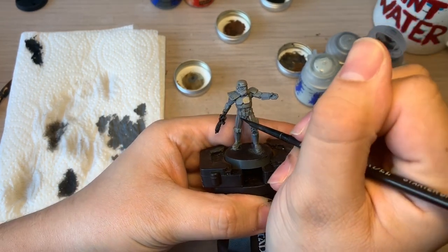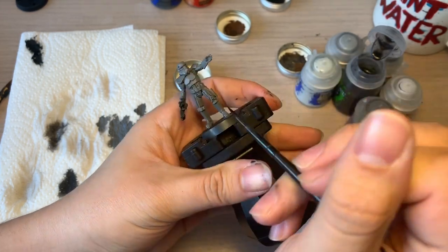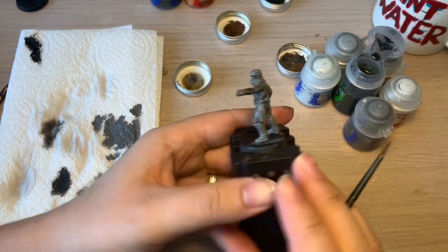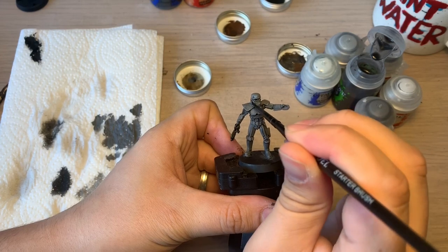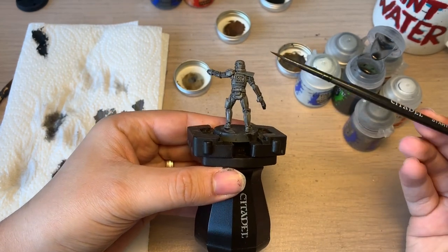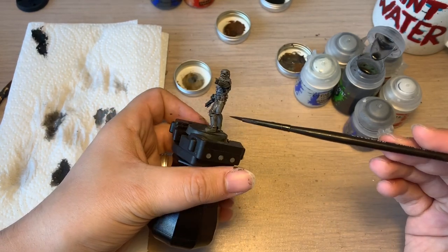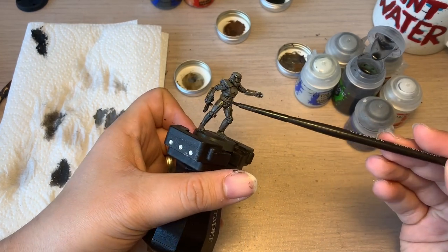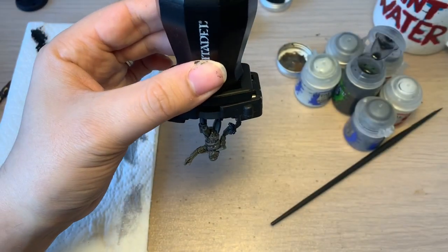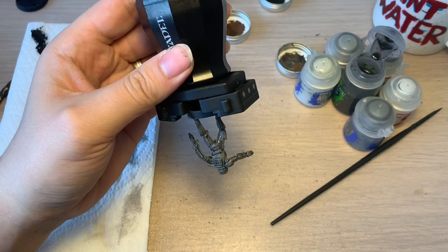As you can see, I'm adding little bits in here and there, but you'll end up with a very messy model probably by the end. Now the model is fully washed in Nuln Oil. You can see all over where it's catching in the crevices and the corners and the edges. What I normally do with my washes is instead of just letting gravity take place, I will actually turn the model upside down, just so that the wash has a bit more of a chance to affect different areas and give an overall balance to it.